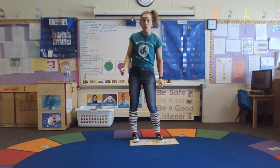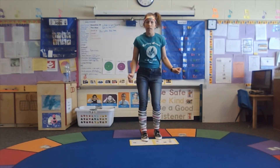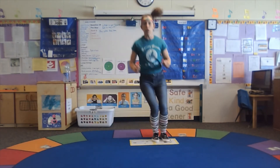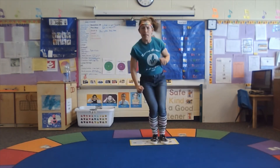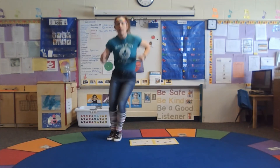Here we go. We're gonna do our jumping from side to side. We're jumping kind of like we're skiing, and we're gonna count. Here we go: and one, and two, and three, and four, and five — my legs are burning! Six, and seven, and eight, and nine, and ten.